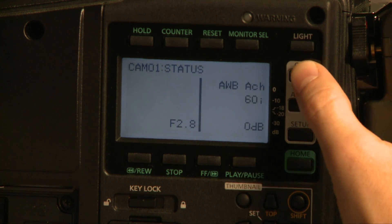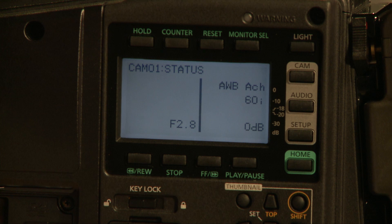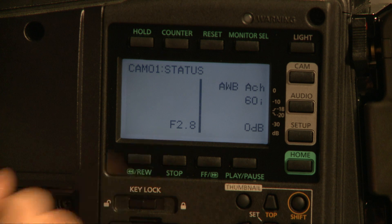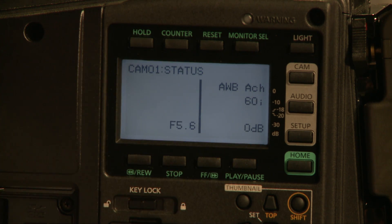If I hit this camera button, I've got status. It says I'm on automatic white balance channel A. I can switch that to B, and look — it changes. It keeps up. Now I'm on preset. It shows my iris down. It updates in real time. So you can get some very useful information off of here.